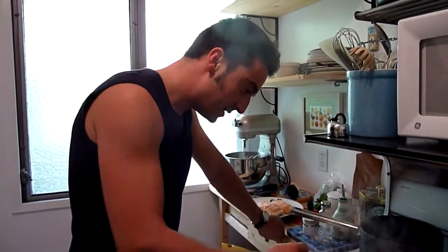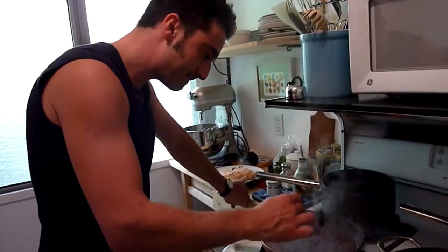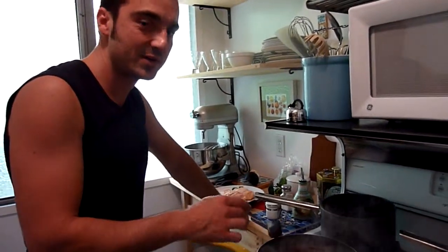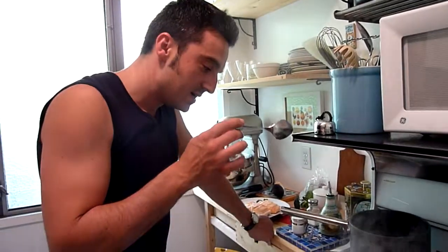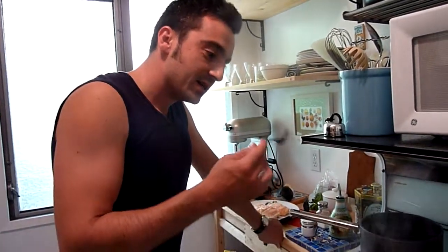So what is reduce? You put some more stock, reduce it again, so it's double the intensity. Then you put some crème fraîche, then it's reduced again and then you make it over.